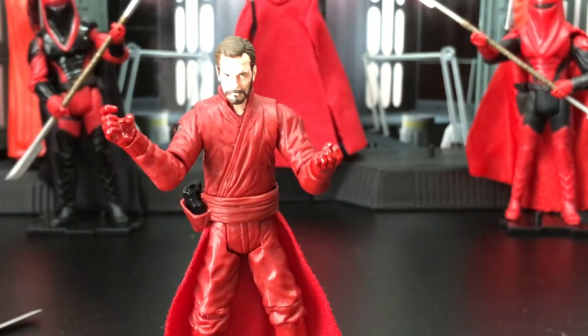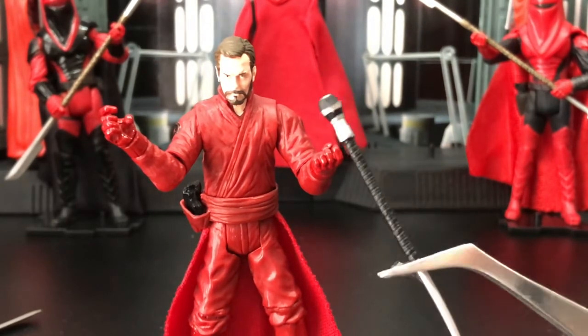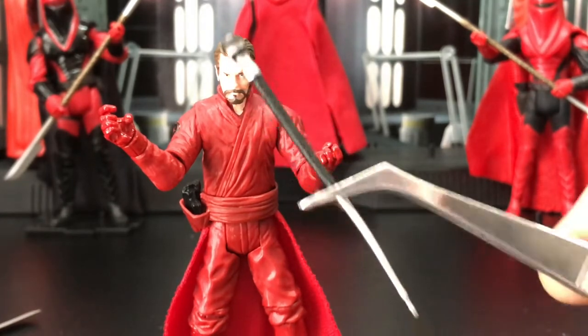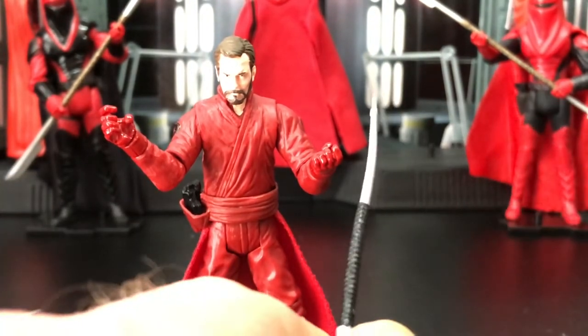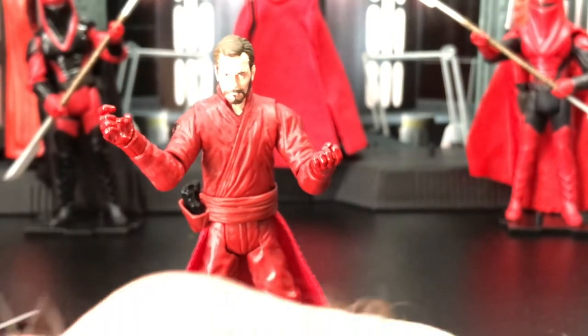Now let's take a look at the force pike. Here we have the force pike. I like the fact that it's not just one color and it's a fairly well-done paint job. It is a little off in that it's not perfectly straight — I'll have to put that in some hot water.